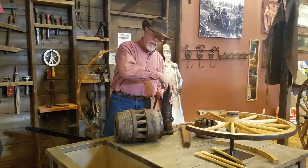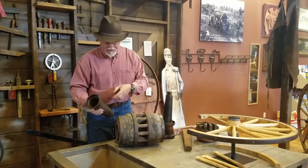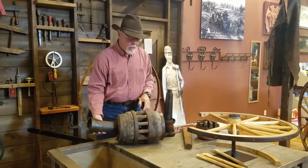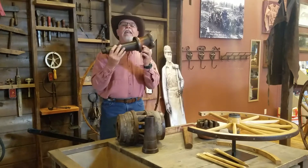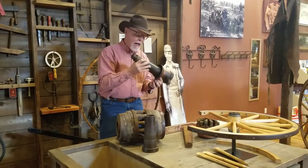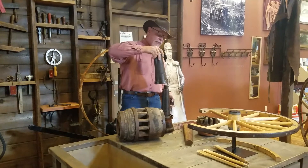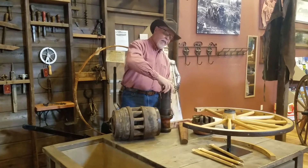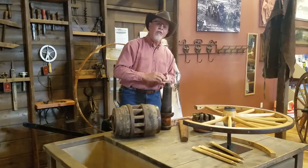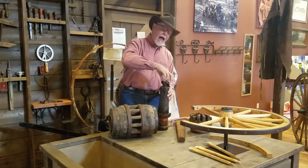Inside of this wheel hub there is actually what they call a boxing. This boxing fits inside of this wheel hub, and on the end of the axle is a big axle skein that's actually pounded onto the axle. So when that wheel is on here, we just slap a bunch of grease in here, put that boxing on in the wheel, and that's what slides around. It's secured with what they call a hub nut right here. So that's how a wheel works.